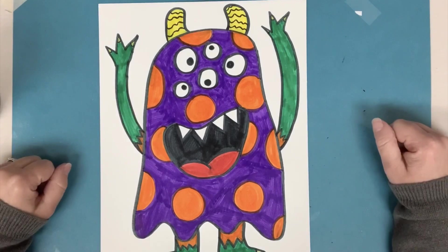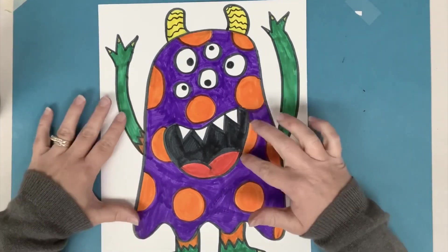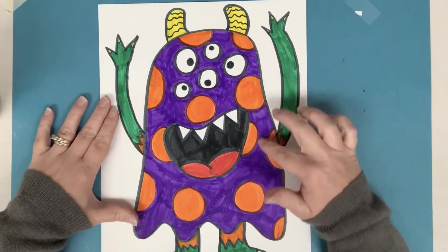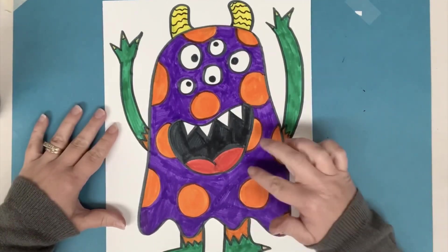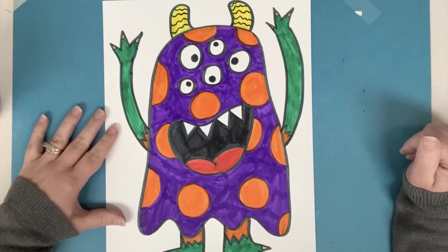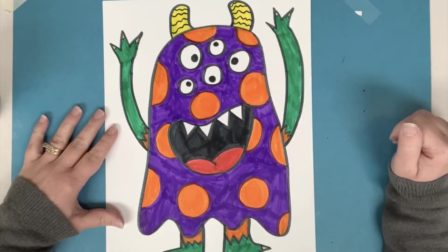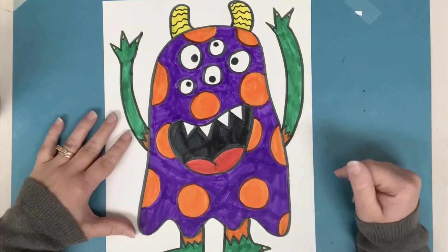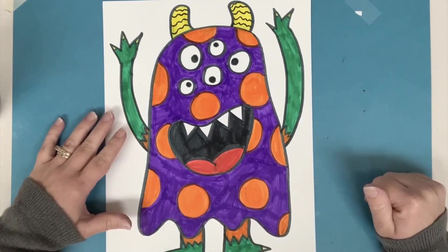When you watched me coloring, you might have noticed that I decided to make polka dots. After I made the polka dots, I went over and outlined them with the color that I was going around it, just so that the purple color didn't get inside of the orange. Then I colored section by section — sometimes it's a lot to color a big area, so it's easiest to just color one little section at a time to get it done.